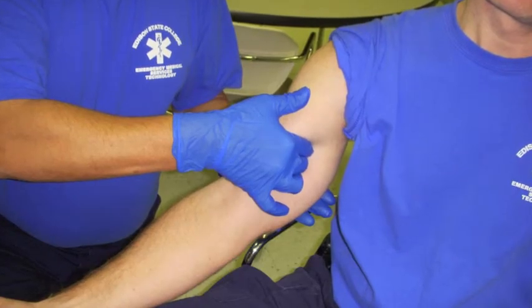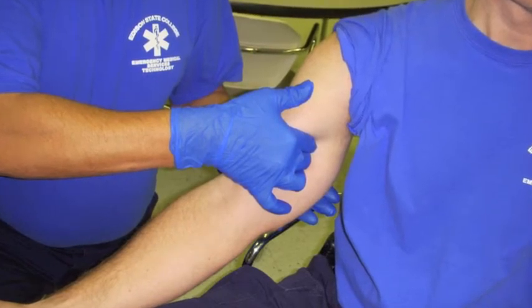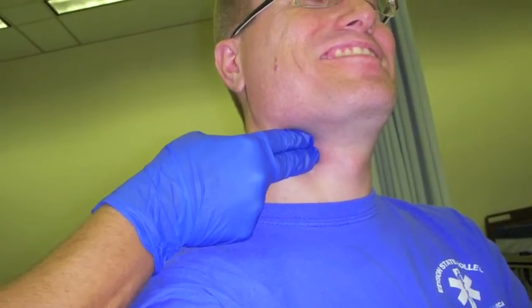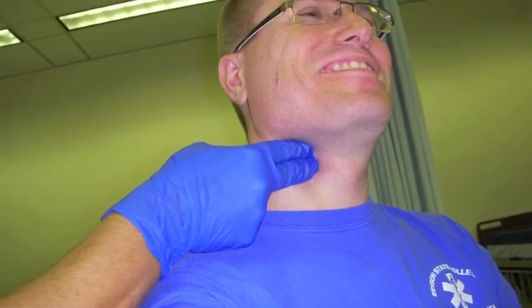The brachial artery is located on the anterior medial side of the upper arm near the bicep muscle. The carotid artery is located by finding the cricoid cartilage and moving the fingers laterally on either side of the neck.